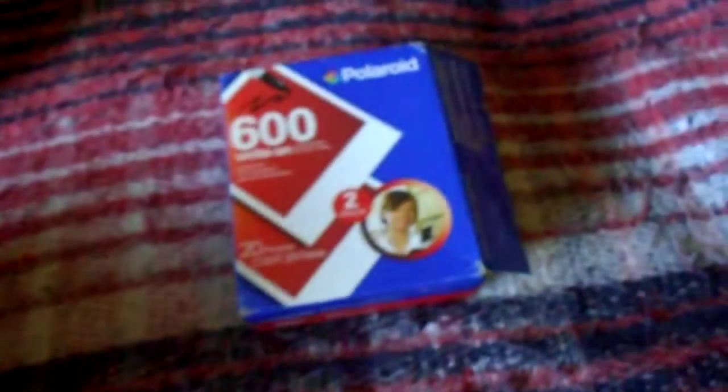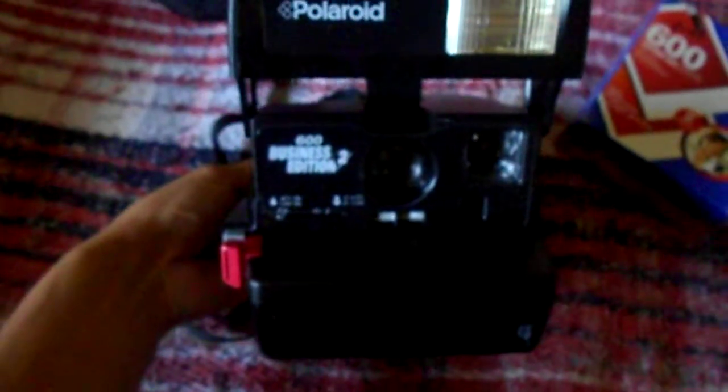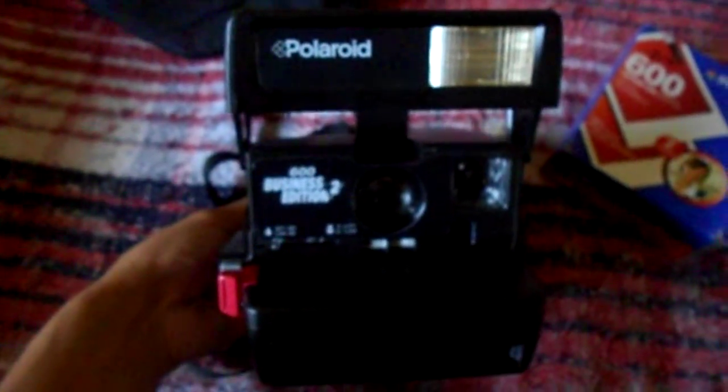It takes this film but it's discontinued. I still have one more in here, but yeah it's discontinued. This company called Impossible Project makes film for this and the SX-70. And you close it, you just crank it down closed.